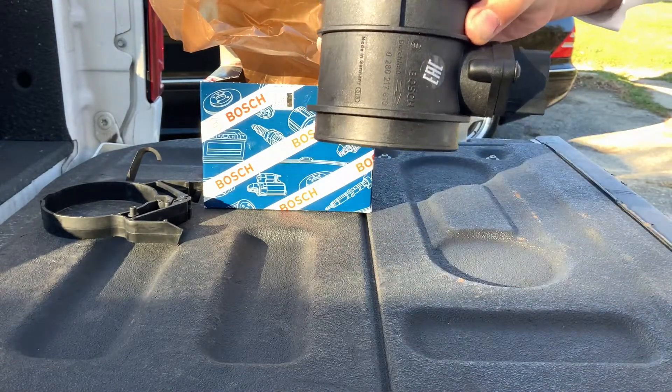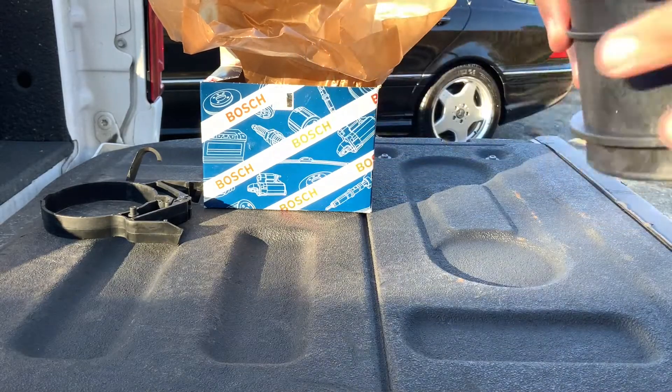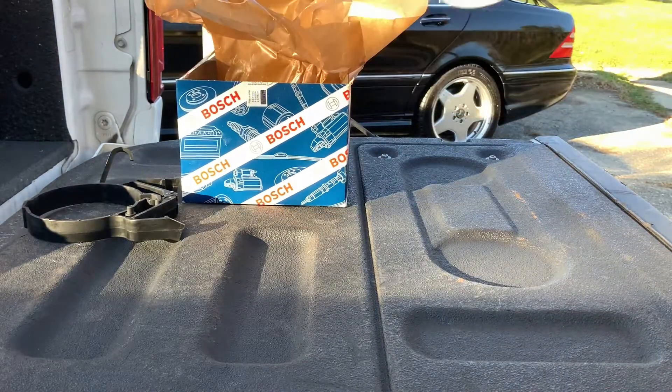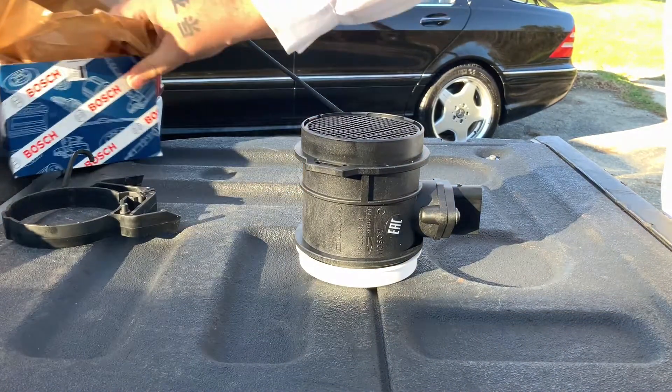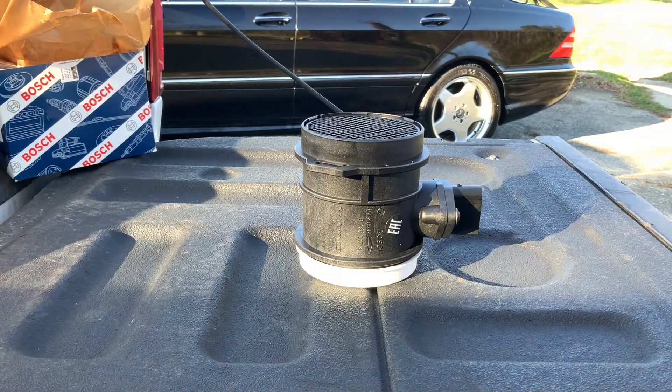Alright, so you can see the arrow showing the flow direction. Now we're going to go ahead and put it on. I'll keep checking the camera to make sure you guys can see — sorry if it's kind of windy out.